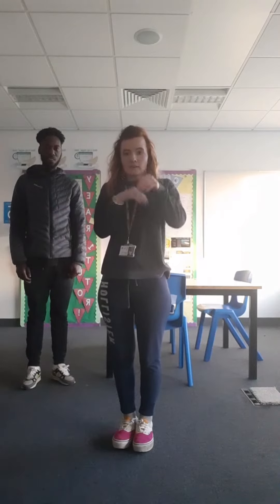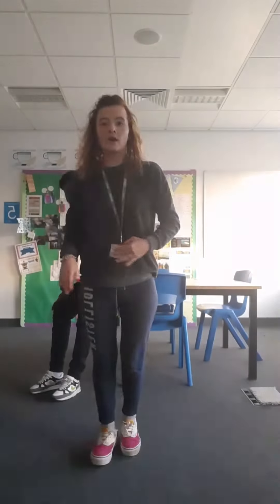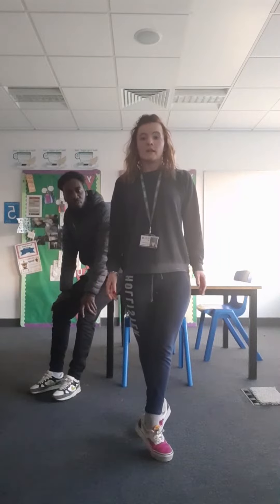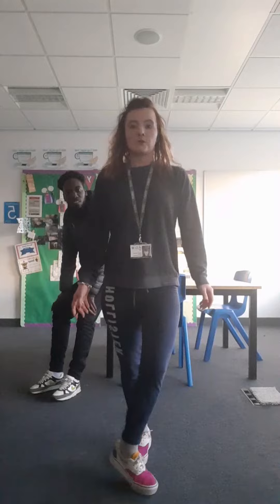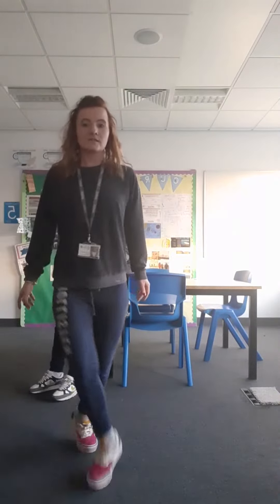Today we're going to put some one-two-threes on the end of that. So we're gonna go: hop two three four five six seven, and then right leg up — one two three, one two three. Then we're gonna go one two three four five six seven, one two three, one two three, one two three.